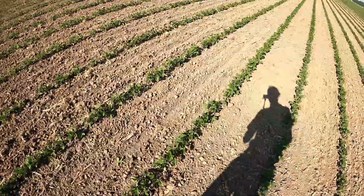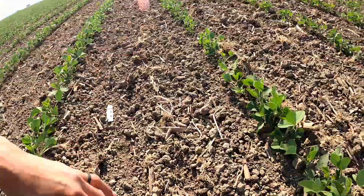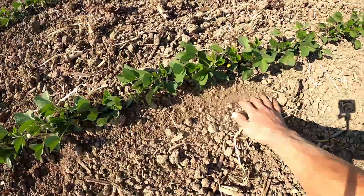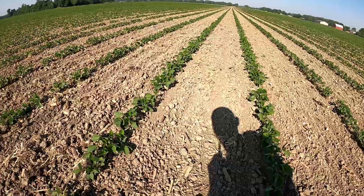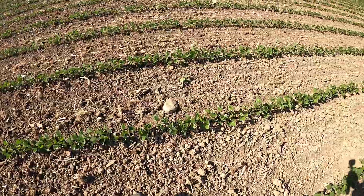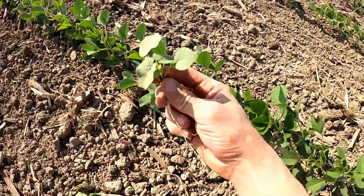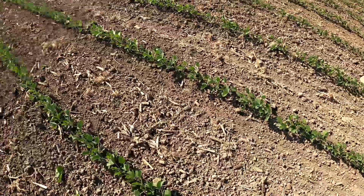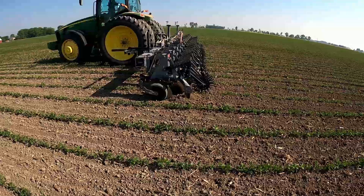I'll show you over here where I haven't cultivated yet so you can still see the rows from the tine tines. It did a really good job right next to the row. There's one weed that was too big to get ripped out, but that's okay because the cultivator is going to take that out — I'm not too worried about it. I'm still just amazed at how well that tine weeder did. Some were just too big to get ripped out, but all the little ones got ripped out — I'm very impressed.